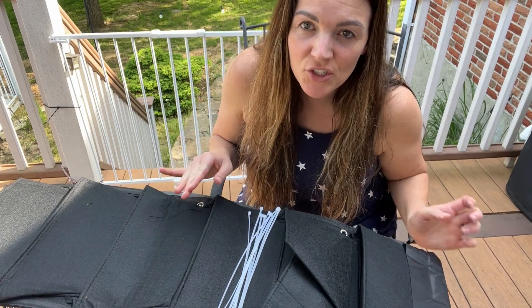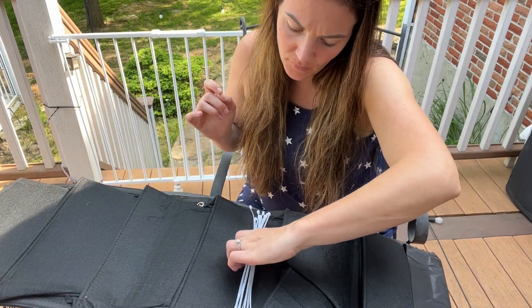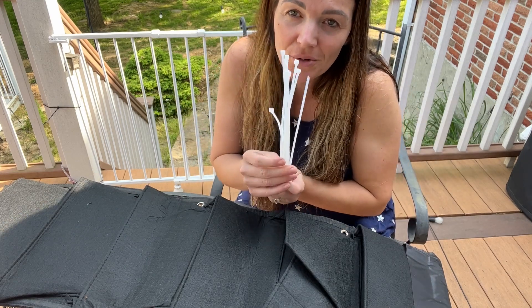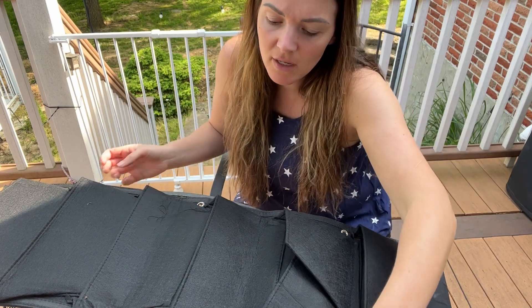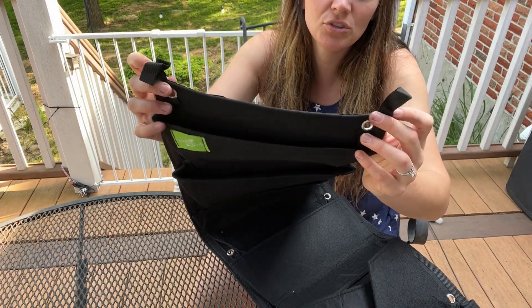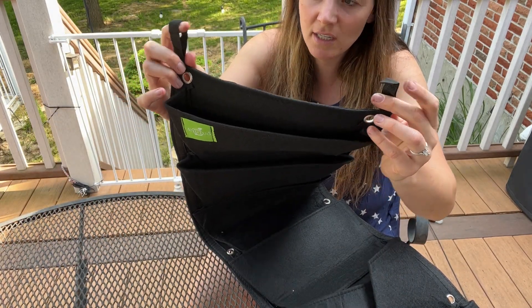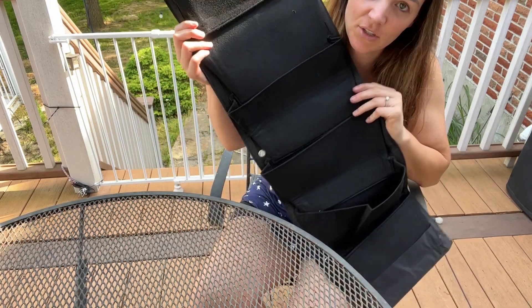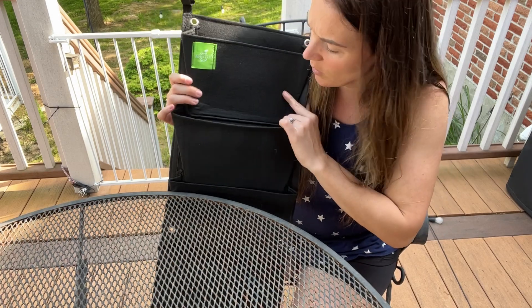Today I have a really great flower potting bag to show you. It's going to come with zip ties so that you can tie it, and it comes with two nice sturdy handles. It also has these little keyhole cutouts so that you can affix it.